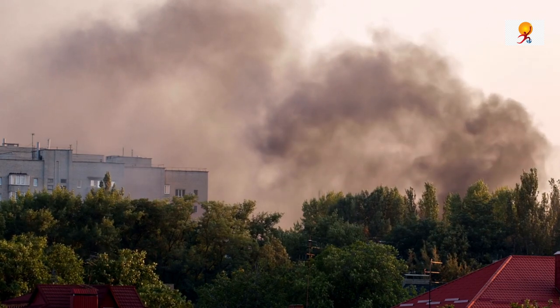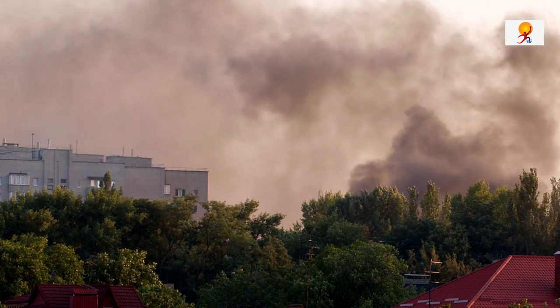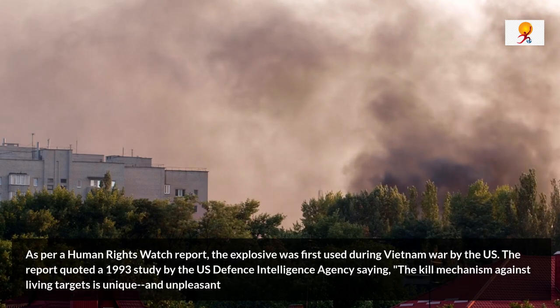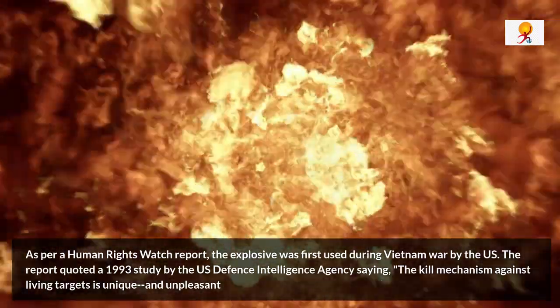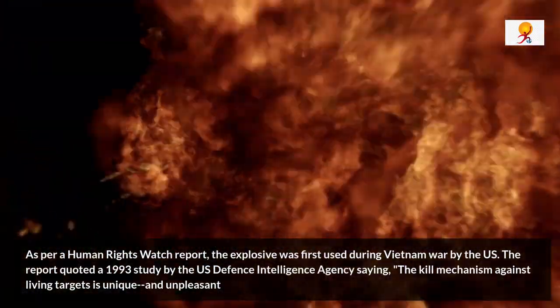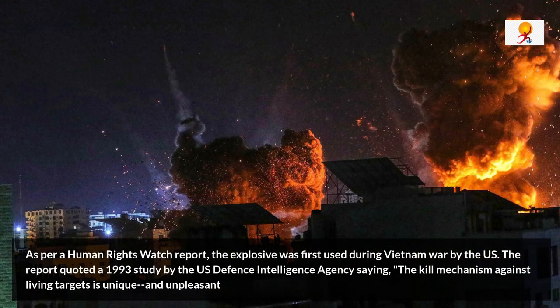Experts have also warned that the blast wave of a vacuum bomb lasts significantly longer than a traditional explosive. As per the Human Rights Watch report, this explosive was first used during the Vietnam War by the US. The report quoted a 1993 study by the US Defense Intelligence Agency, saying the kill mechanism against living targets is unique and unpleasant. What kills is the pressure wave, and more importantly the subsequent refraction, which ruptures the lungs. If the fuel deflagrates but does not detonate, victims will be severely burned and will probably also inhale the burning fuel.